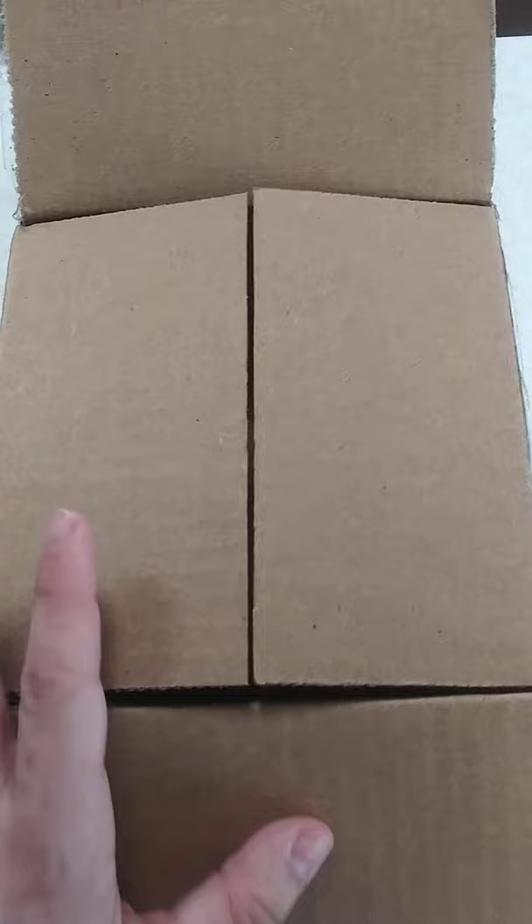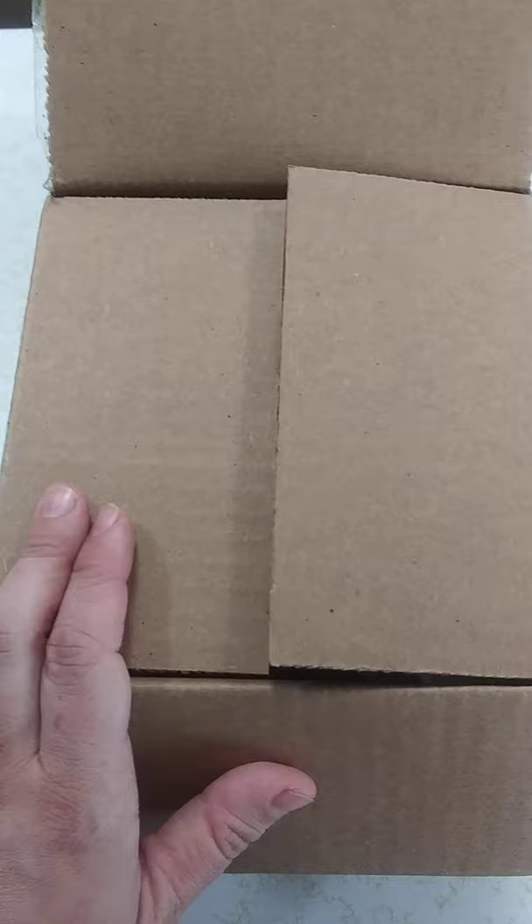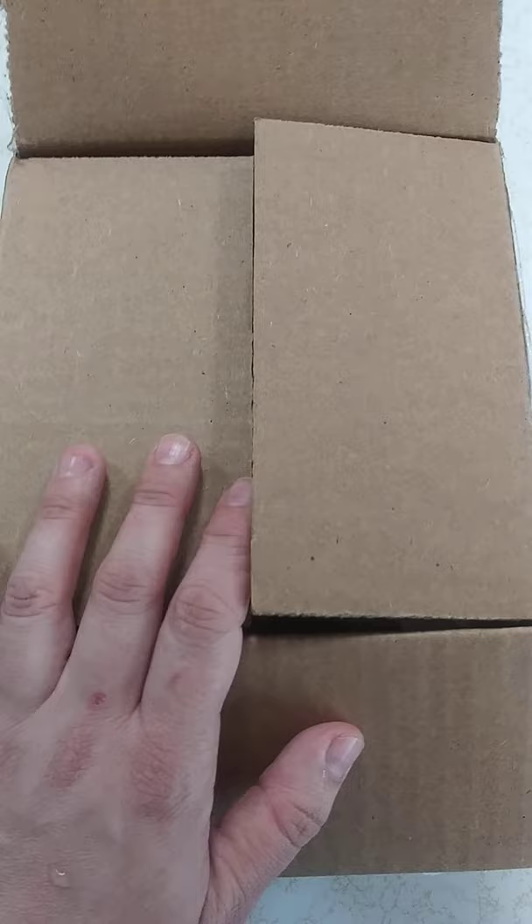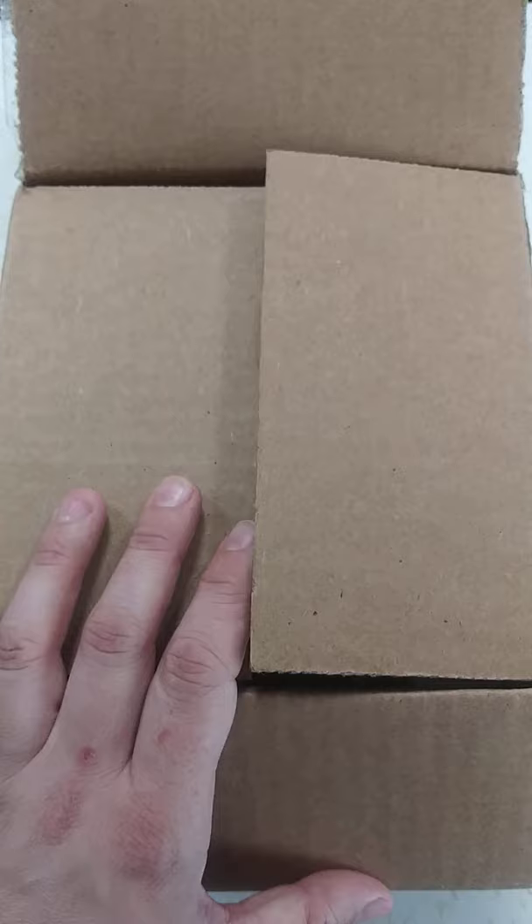He is finally here. I have been waiting on him. Loved this kit from the minute I seen him — had to have him. He will be for myself. I won't be painting him right away though, even though I would like to. I don't have the color hair here that I want on him, so I am going to have to get that first. But let's look at him.